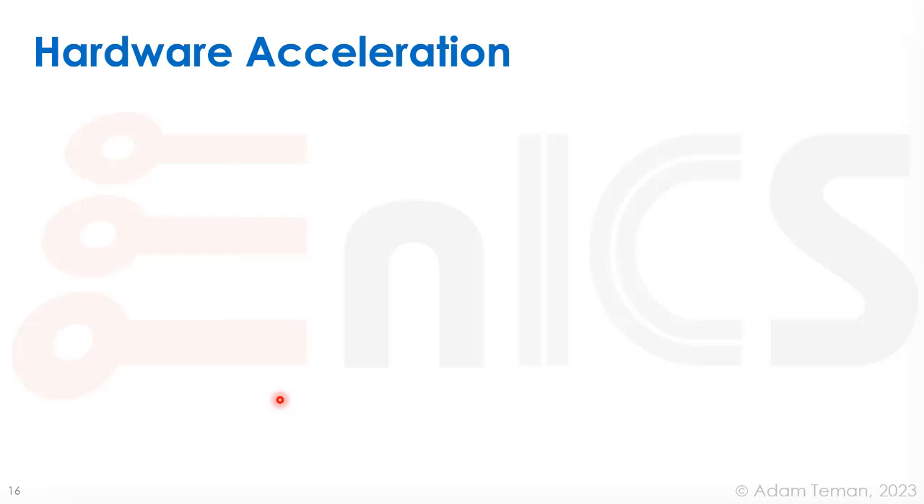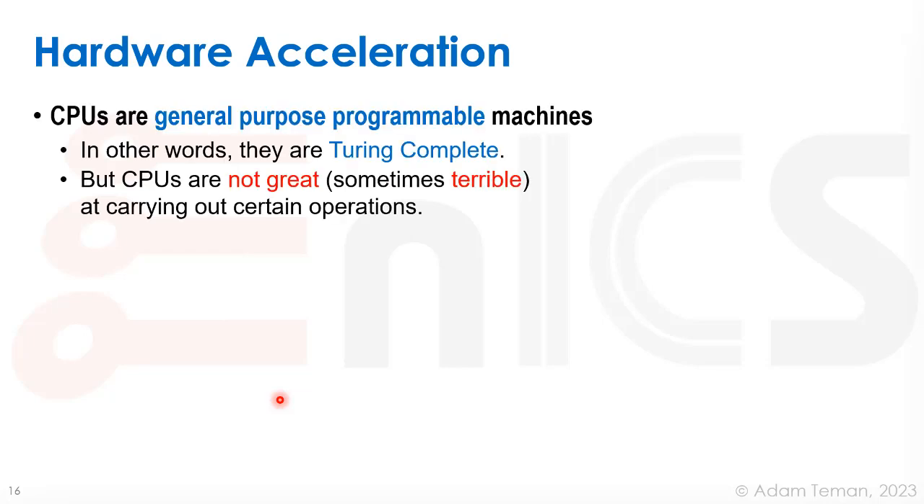In general, this is the idea of hardware acceleration. We call these controllers because they're simple accelerators, but nowadays we talk about domain-specific accelerators — offloading the CPU and using hardware that's really meant to do specific things instead of a general-purpose computer. CPUs are general-purpose programming machines; they can do everything, but they don't do everything great.